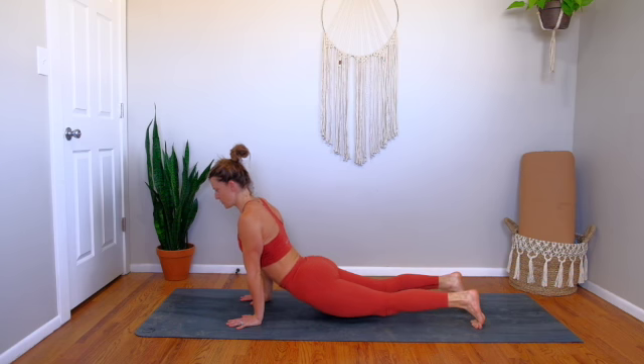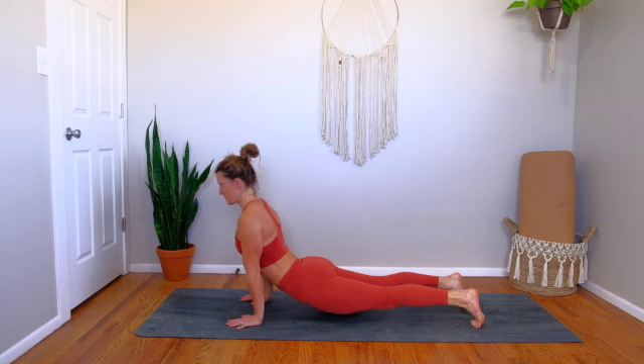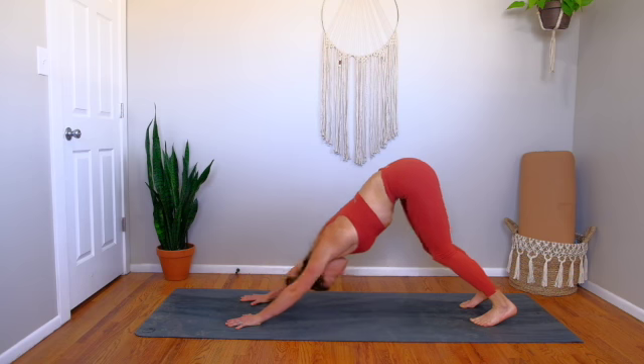Engaging the glutes, curling the sit bone underneath you, and then reaching up and forward through the chest. Press back through your heels and hug your inner thighs together. Tuck your chin, roll all the way back — downward facing dog.